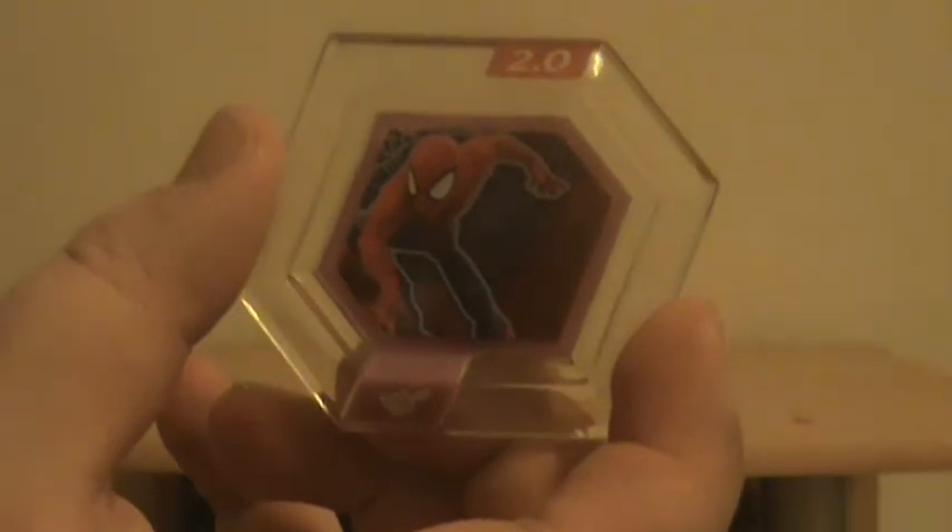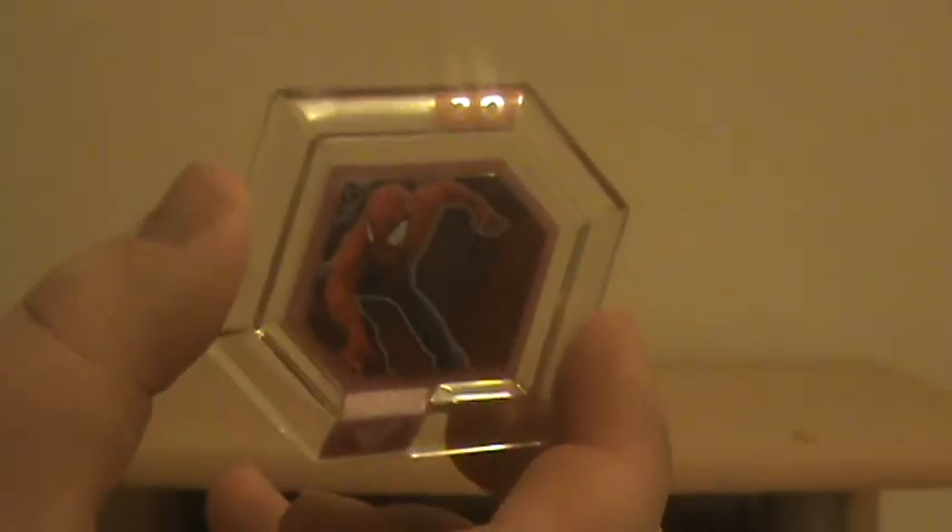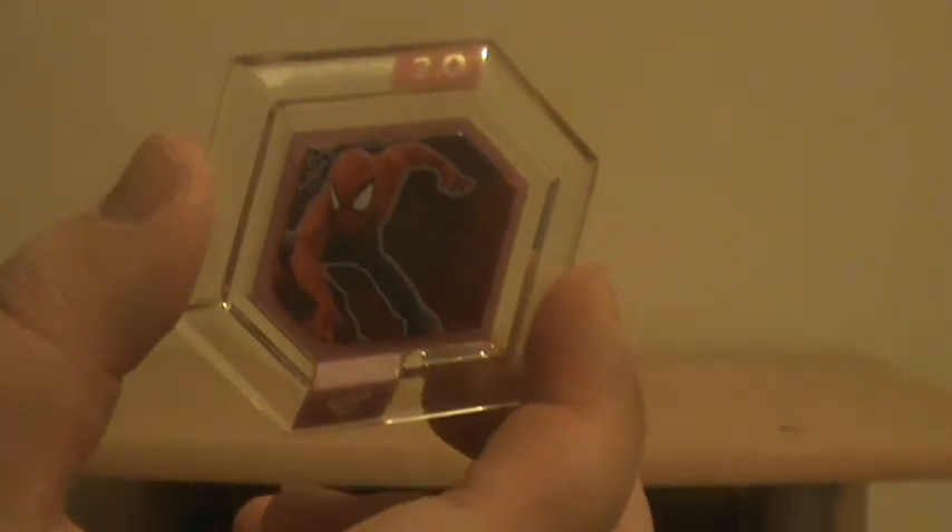So I get a Spider-Man one. There's a Spider-Man one and that is a Paint disc. So that would probably give me some kind of different world to play in.